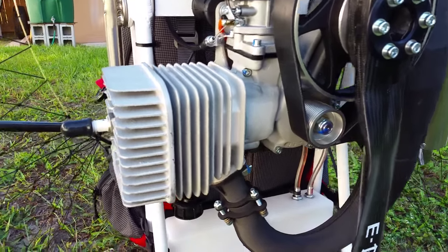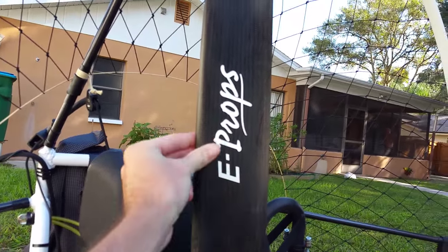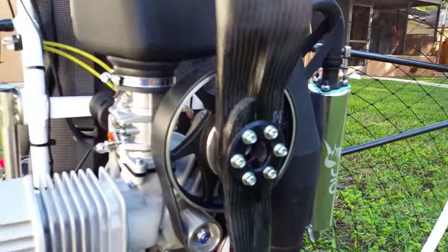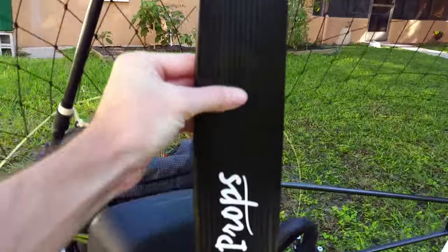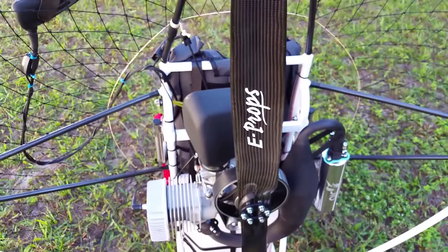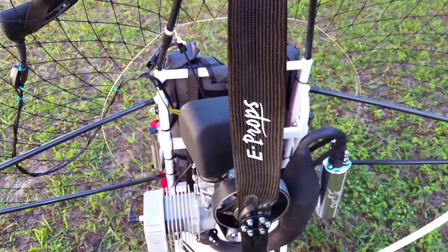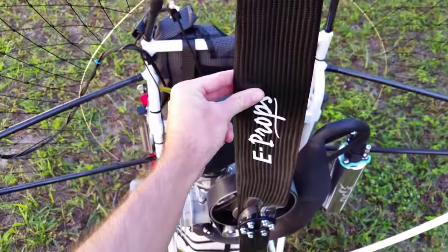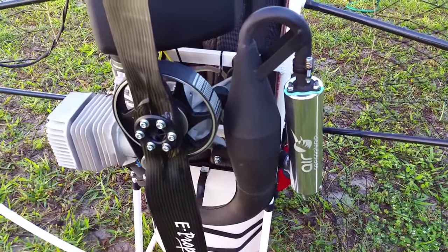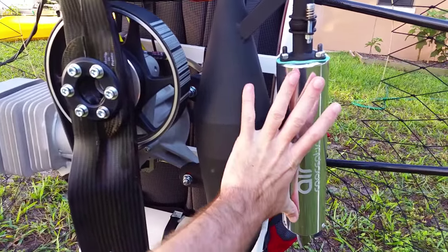It comes with the beautiful E-props propeller, which is made in France. It's a really nice carbon fiber prop and it's the first time I'm using the new E-props. It puts out a lot of thrust, and it's got a really nice look to it too. That's the exhaust for the Air Conception — really nice, and again everything is pretty small on it.